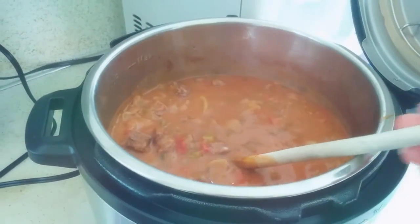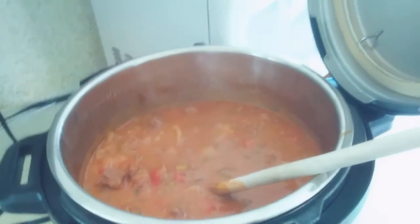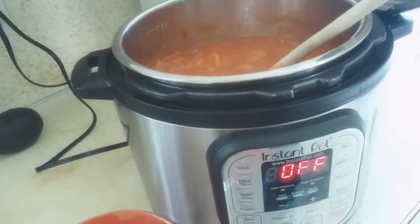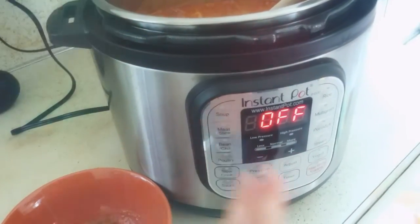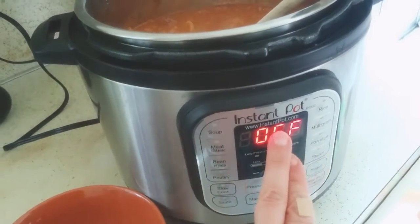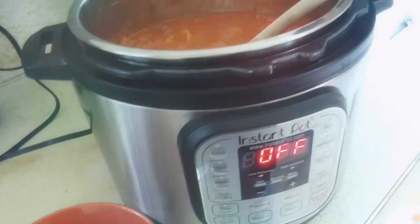The recipe said to cook on high in a crockpot for four to six hours. What I did is I put the lid on, made sure it was on sealing, then hit the meat and stew button, and it popped up 35 minutes as the preset time. That sounded fine, so I did 35 minutes and it turned out perfectly.